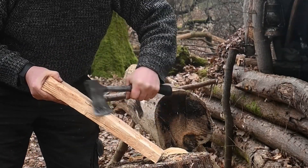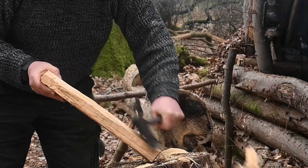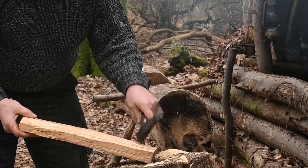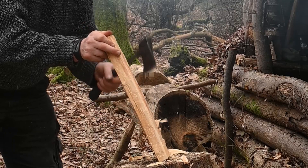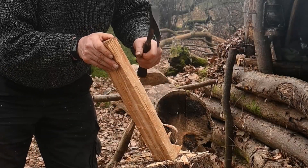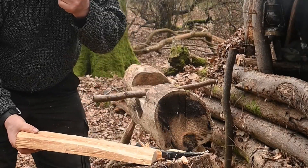I'm taking these corners off because they're very punky, and then I'll just see what I've got left. Still a bit punky. You can feel — even using the axe — you can feel where it's soft and where it's hard.